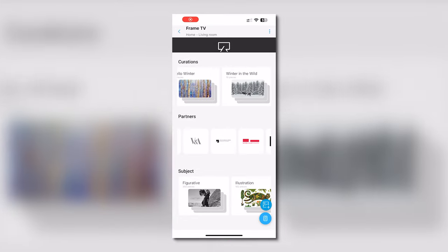Alternately, you can choose a Samsung curation like the global top 20, an artist, or a genre.